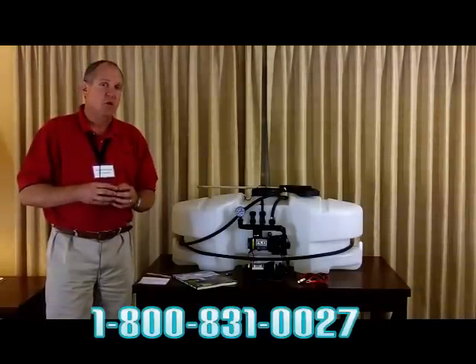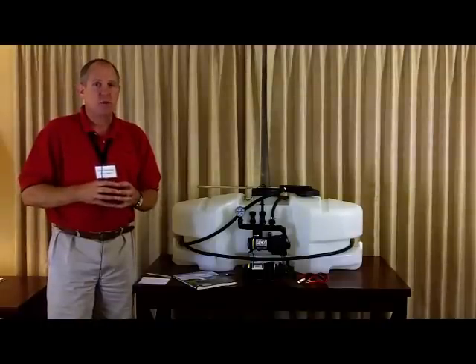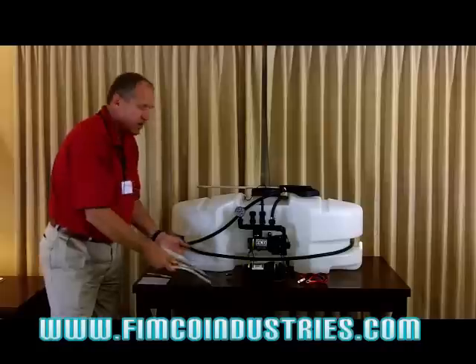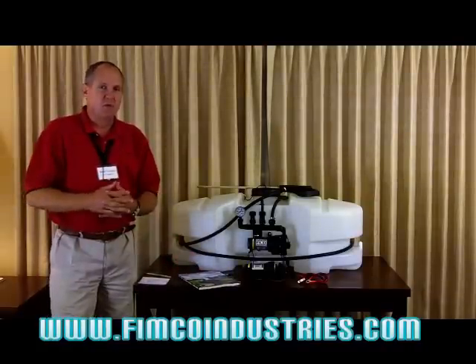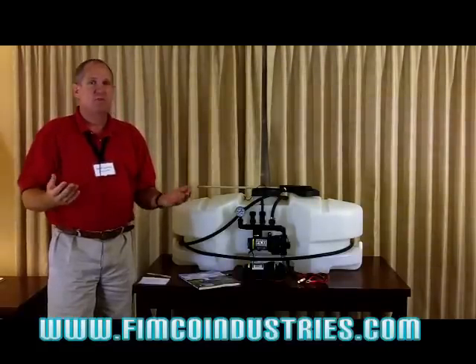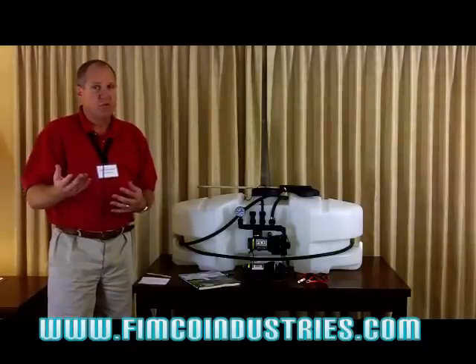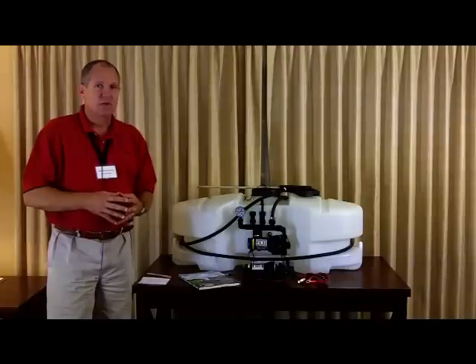We also have a wonderful website: www.fimcoindustries.com. It's listed on the catalog, but you can find it on the web as well. You'll find our complete assortment, parts breakdowns for all of our sprayers, and you can download owner's manuals right at your location — it's a great resource.